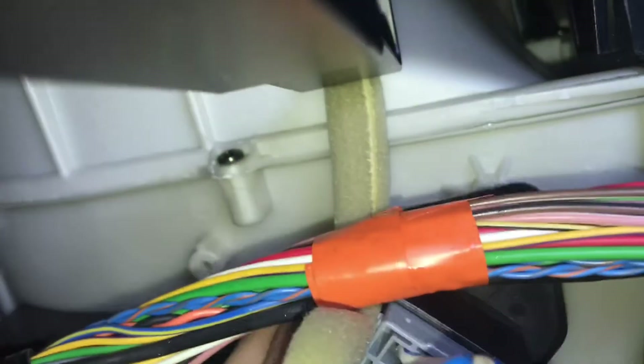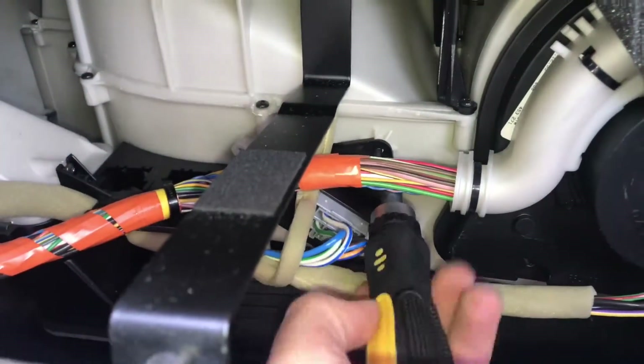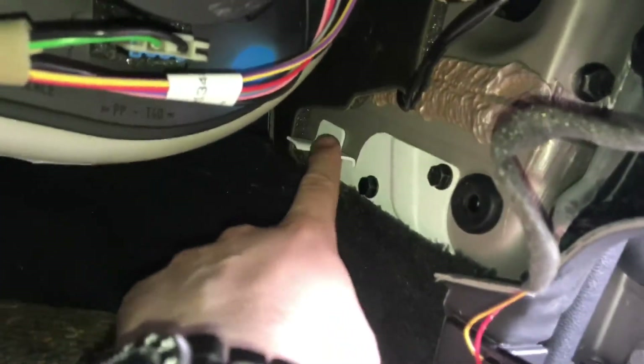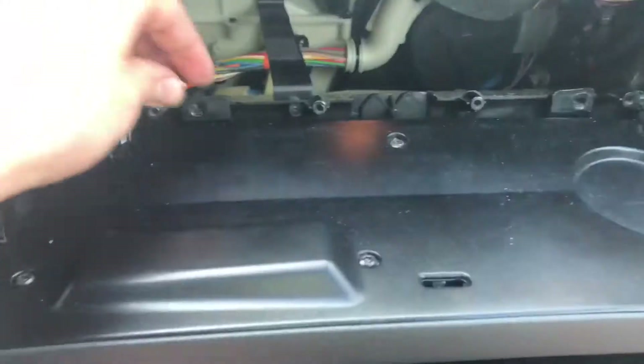Now bring back the speed regulator and assemble it using the screw. Use a screwdriver and plug the electrical cable back into position. Then tighten the two footwell screws.